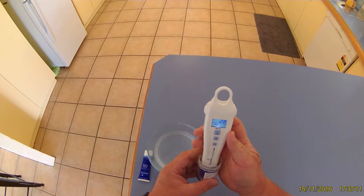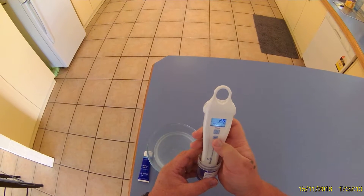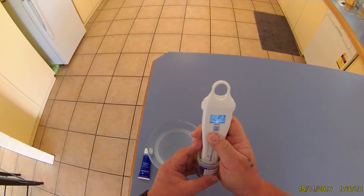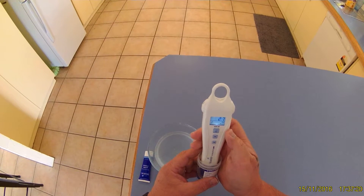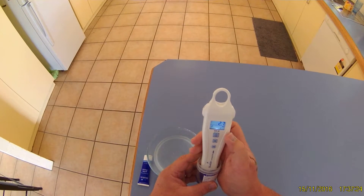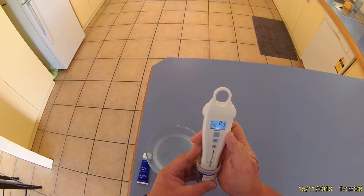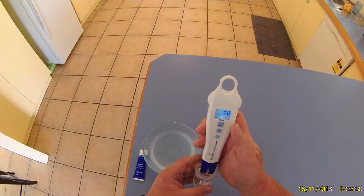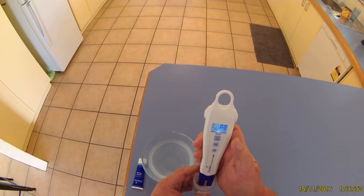Let it sit there for a little bit, then press the calibrate button and hold it down for three seconds. You'll see it's calibrating, and then you get a little tick at the bottom saying it's all done. That tick will stay on there for 30 days, after which you'll need to calibrate it again.